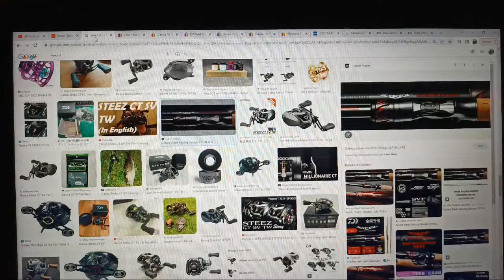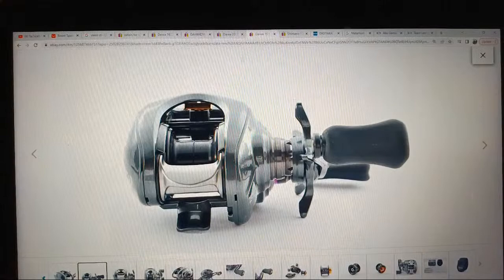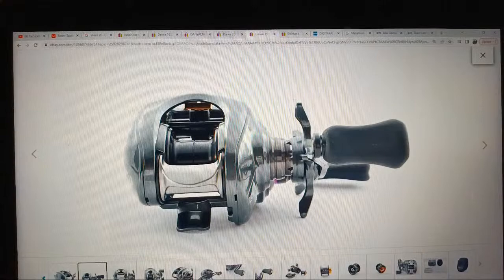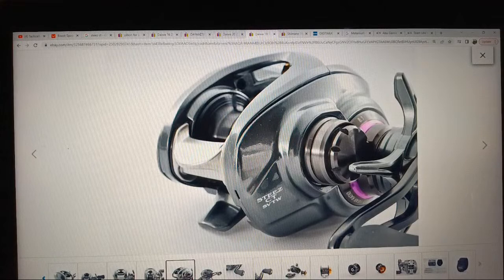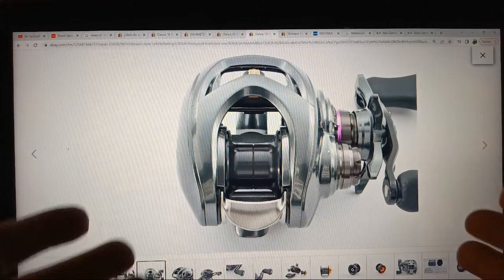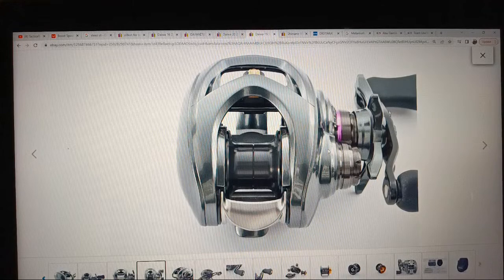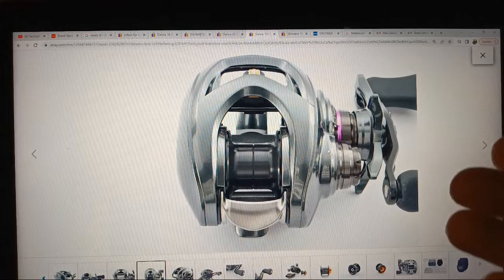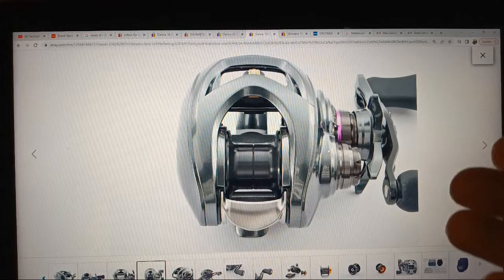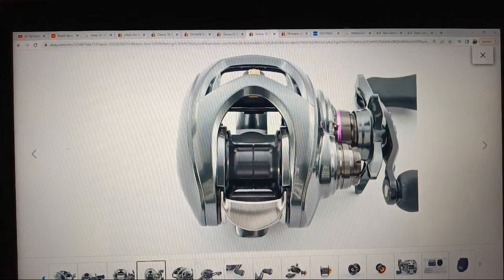Now let's talk about a reel I do not want but man — the Steez CTS. They are just smaller, and I think I'd already buy one if I could solve the hookup issue I've had with those Lure Star rods from AliExpress — those $125 awesome-feeling rods where my hookup ratio is just horrible. One of these DCTs would be awesome on either the finesse or the quick setup. The refinement on this reel is very hard to beat.